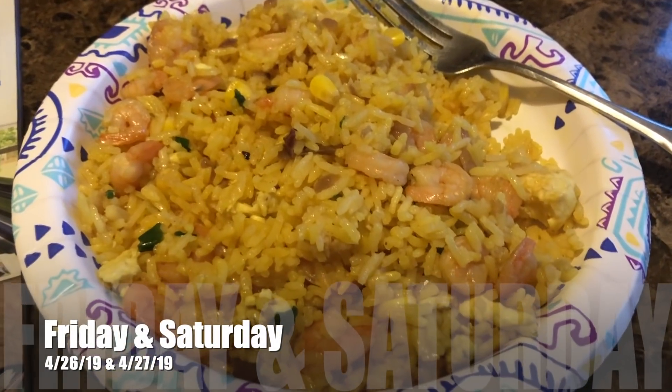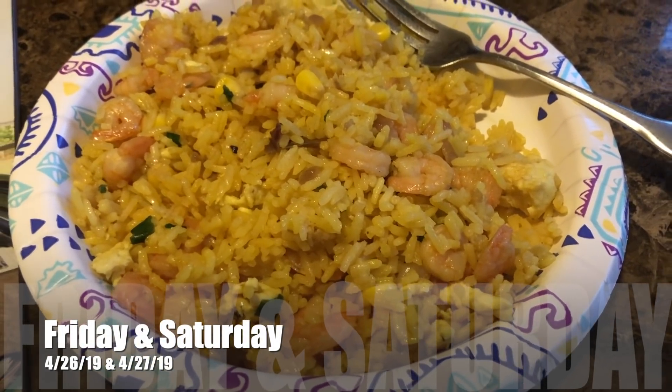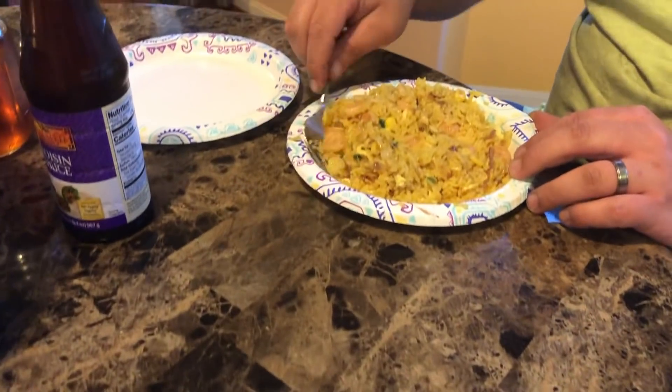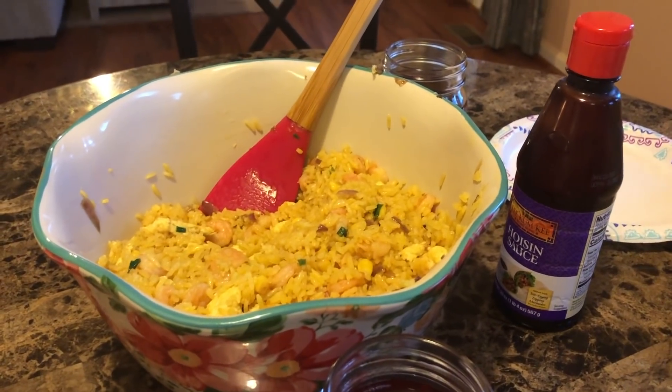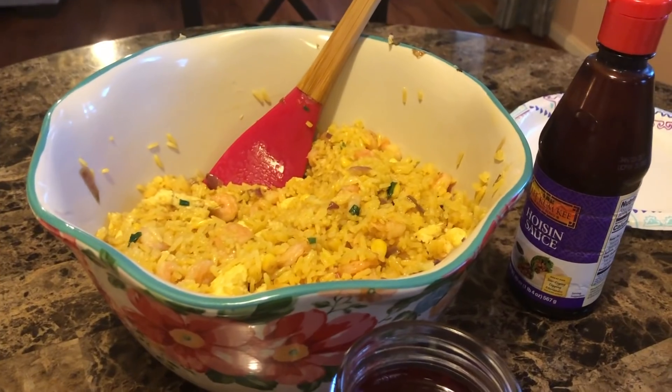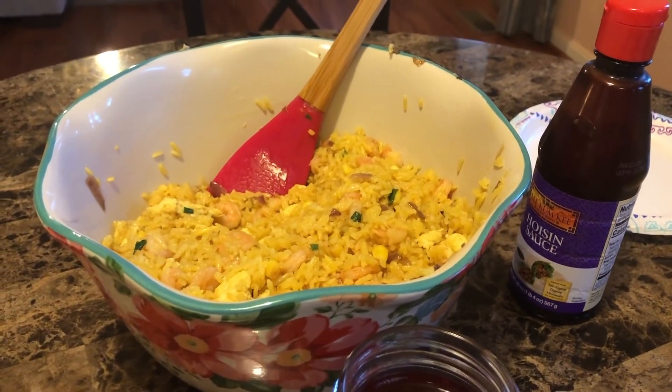Tonight is Friday and Gary made shrimp fried rice again so he could do a cook-with-me video. We filmed it and now we're enjoying it — it should be up on Tuesday. The kids are gone this weekend with their dad, so he made enough that we're going to have it tonight and tomorrow. This will be Friday night and Saturday night dinner, so we're going to end our video here.